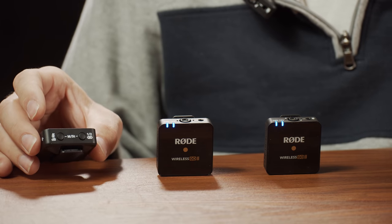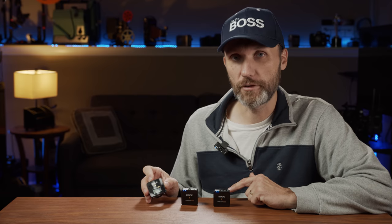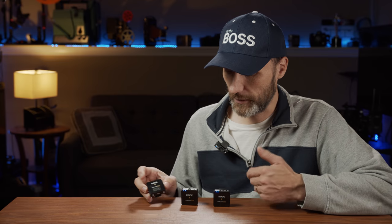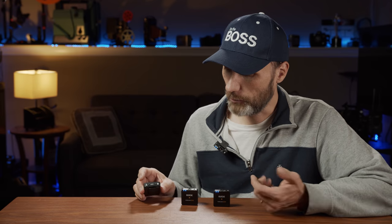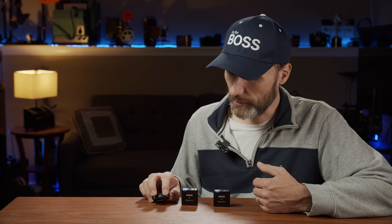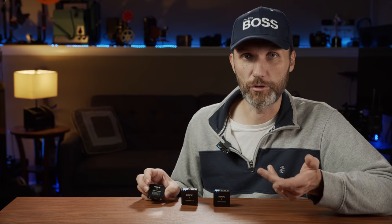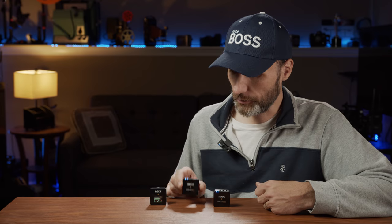There's also a pairing button in case you ever need to re-pair, but honestly once the microphones are connected to the transmitters they always find each other and connect to the right channel automatically. If you press both buttons together you can switch between stereo and mono mode.